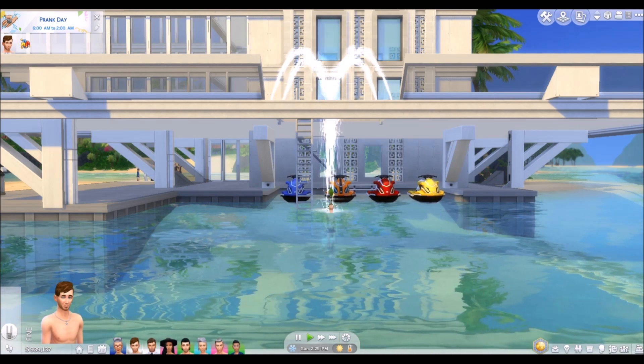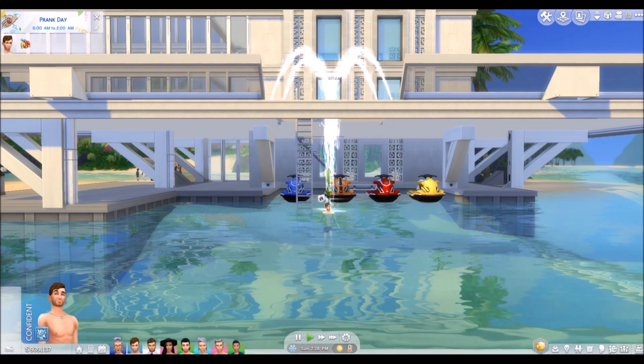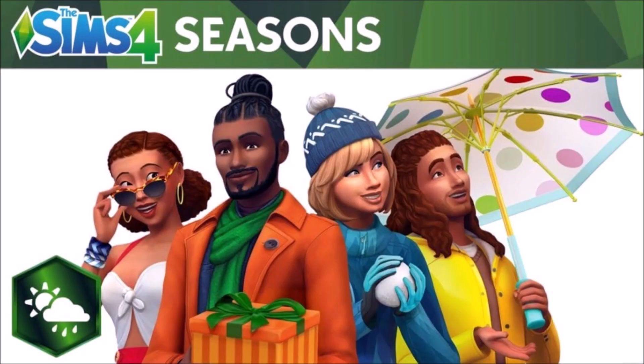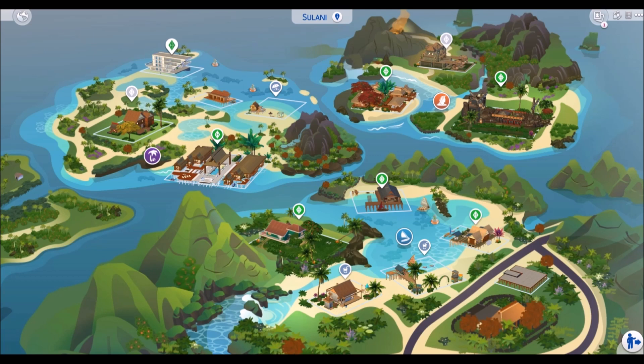There are two things you should know before we start. First, some of the build tips included in this video will require Island Living and Seasons Packs. Although you might be able to devise your own processes in both cases with other objects, and I encourage you to try, I wanted you to know up front. Second, you'll need to activate the Move Objects cheat. Any instruction in this video referencing using the keyboard is based on an American-style keyboard. The combinations of keys needed in-game may differ from country to country, and if so, you may need to do a quick search online to uncover your regional method.